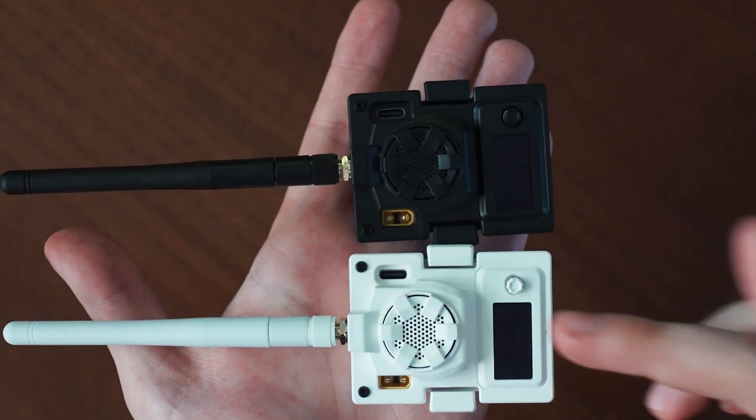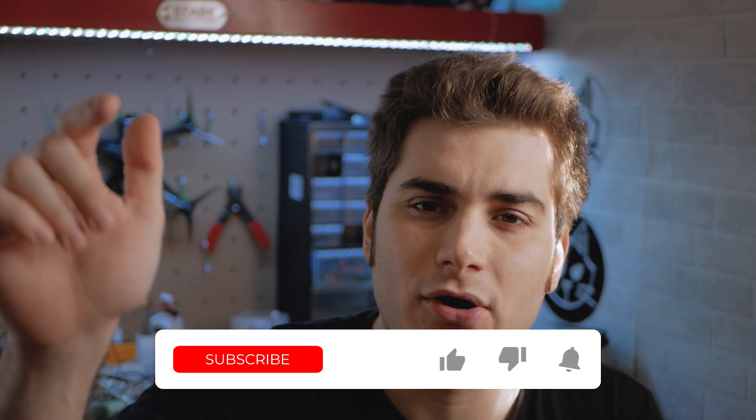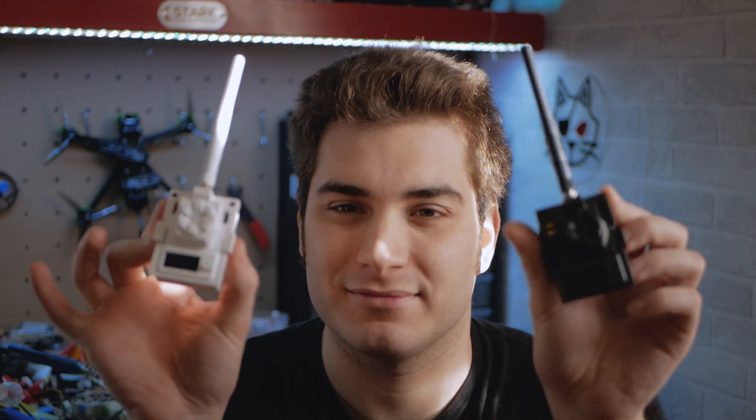Beta FPV asked me specifically to talk about the differences between the two transmitters. But before I do this, please remember to like, subscribe and comment on this video - help me grow this channel and support my efforts.